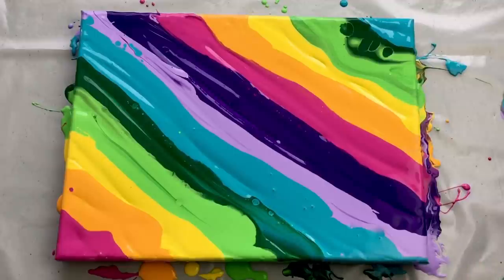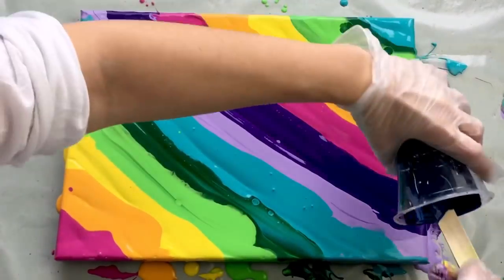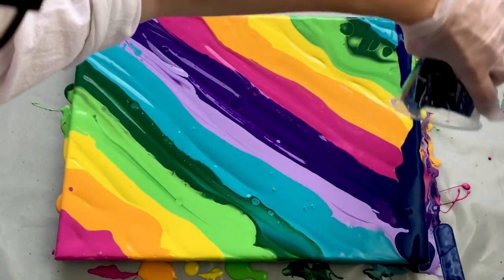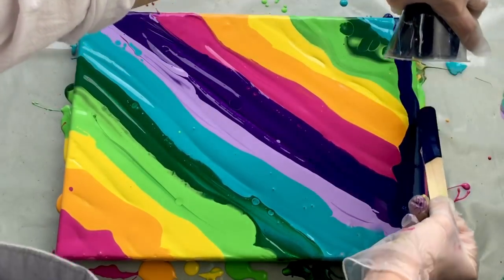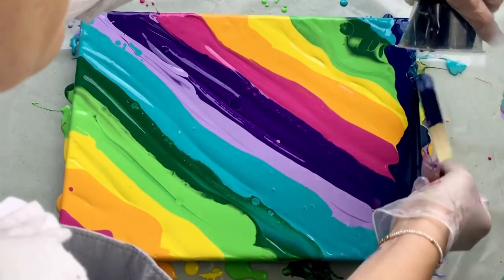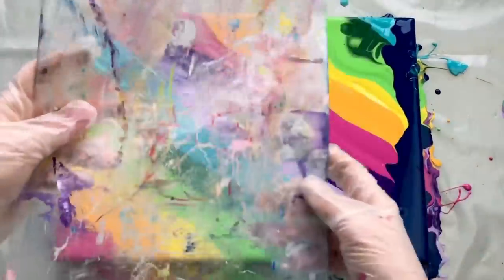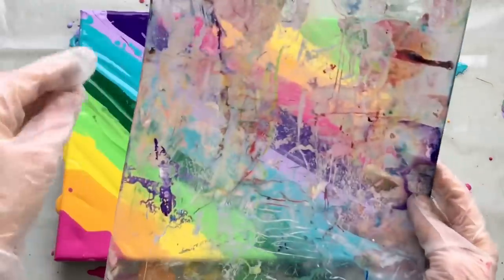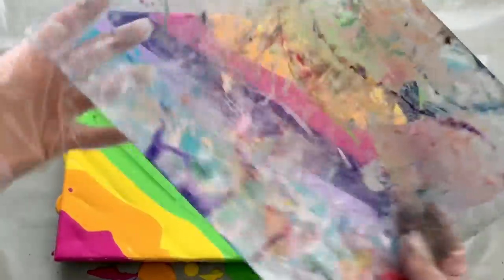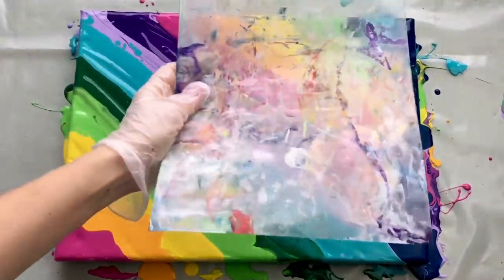Now I'm going to use this daylo blue as a swiping color and pour it here on this edge, because I would like to have some nice dark contrast in my swipe. For the swiping tool I'm using this piece of plastic sheet — you could also use kitchen towel, cling film, or whatever works for you. I'm going to gently swipe all the way down like that.